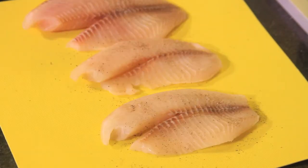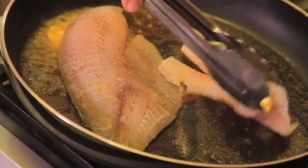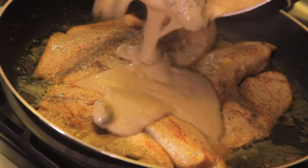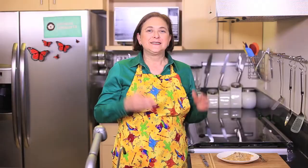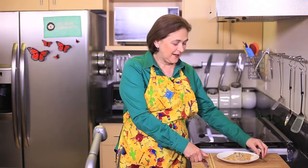Add the whole morels seasoned with salt and pepper and continue cooking for five minutes. Let cool. Sprinkle the fish fillets with salt and pepper on both sides. Melt the butter in a pan, add the fish fillets, and cook for a couple of minutes on each side. Add the morel sauce, verify if it needs more salt, and serve immediately.